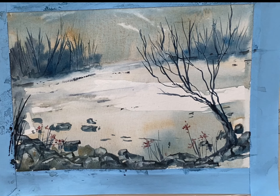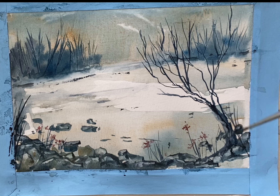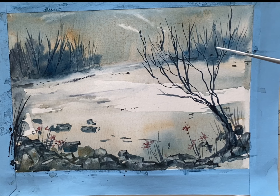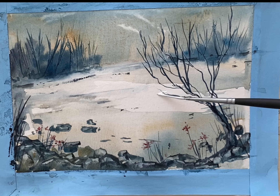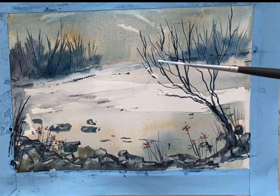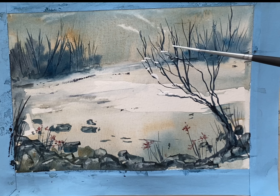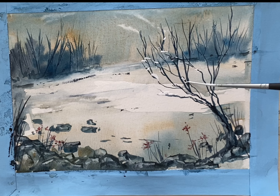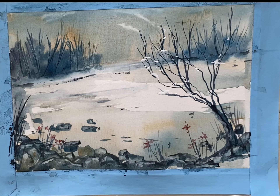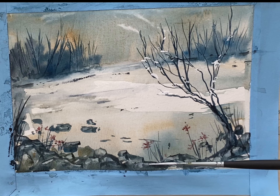Just a few embellishments now — some taller dried twigs or grasses. Then we'll add a little snow on the tree and here and there. I think that adds a lovely touch to the winter scene. Just to give an impression of snow melting on the branches and maybe a little on the stones too.